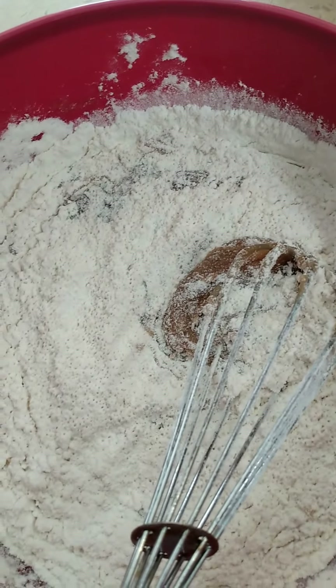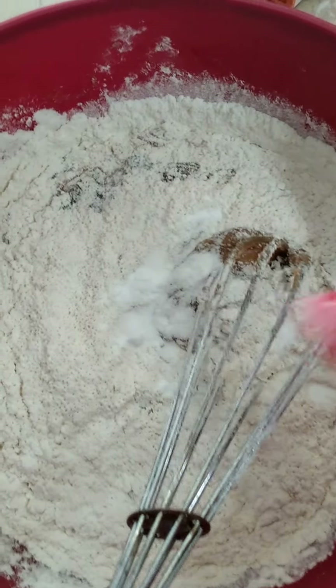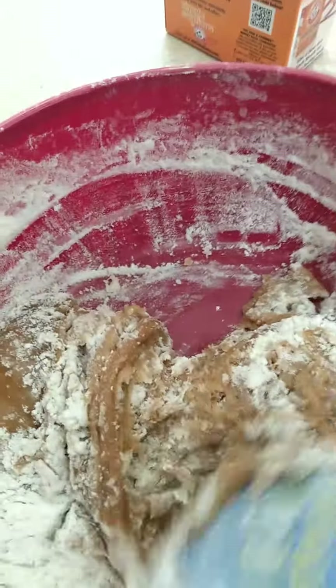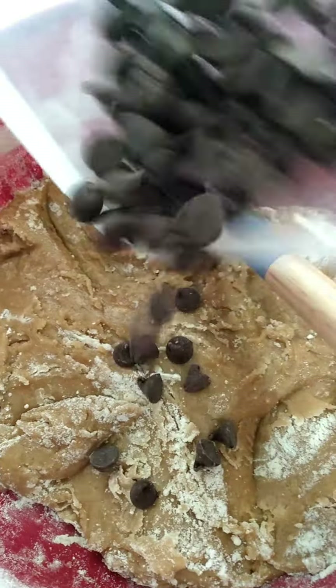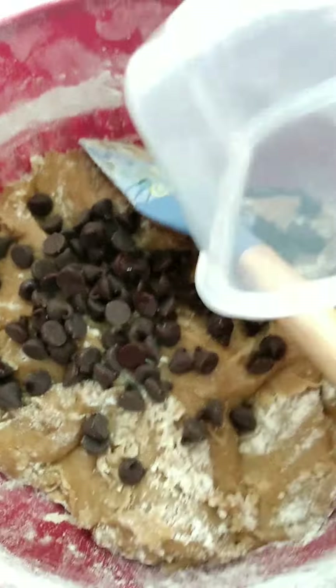One stick of melted butter, half a cup of white sugar, and three-fourths of a cup of brown sugar — mix. One teaspoon of vanilla, one egg, mix.